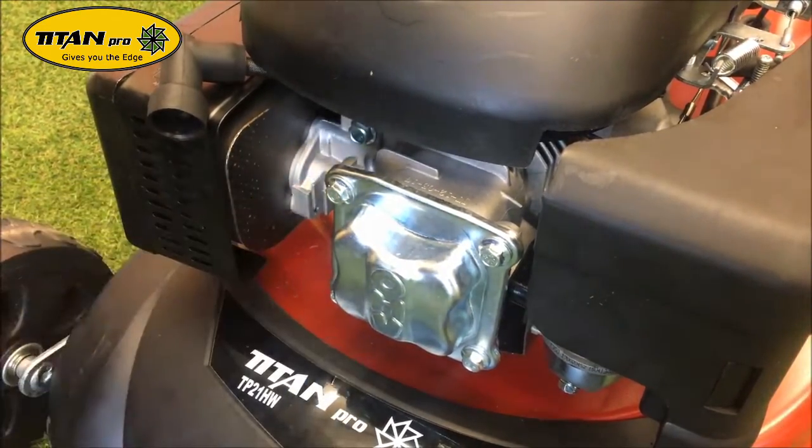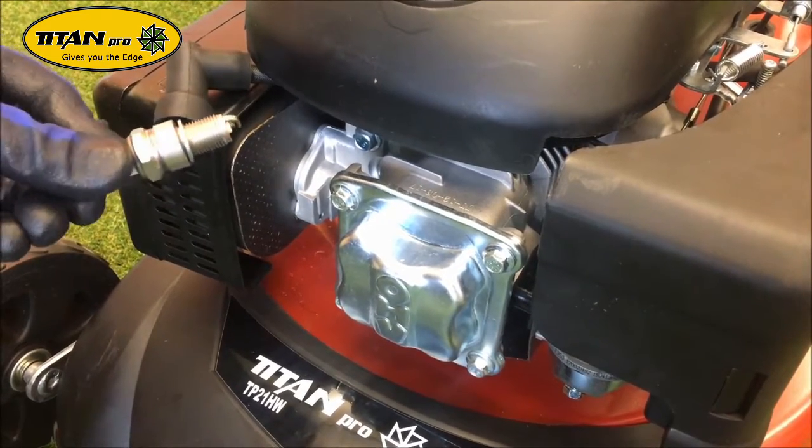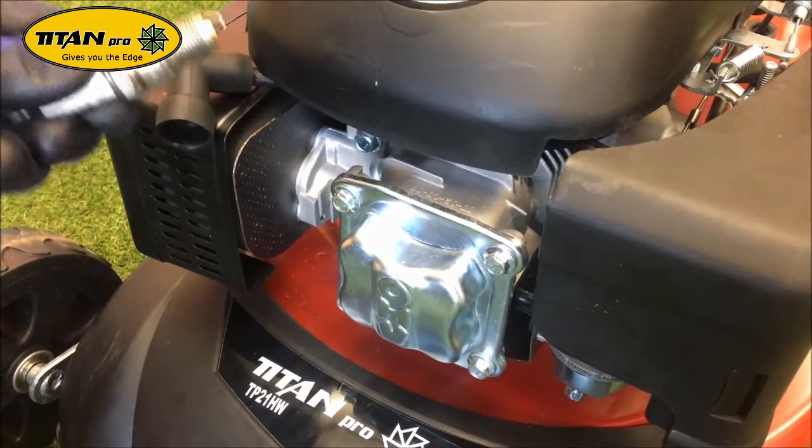With the old one removed, discard that and get a new one. But before we fit it, we're going to check the gap.